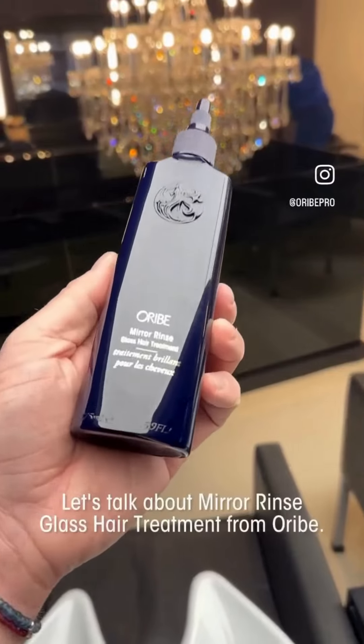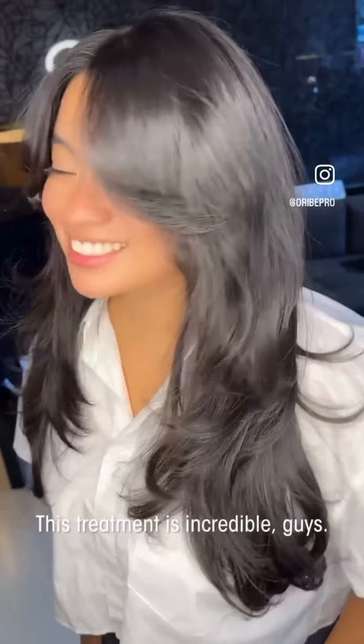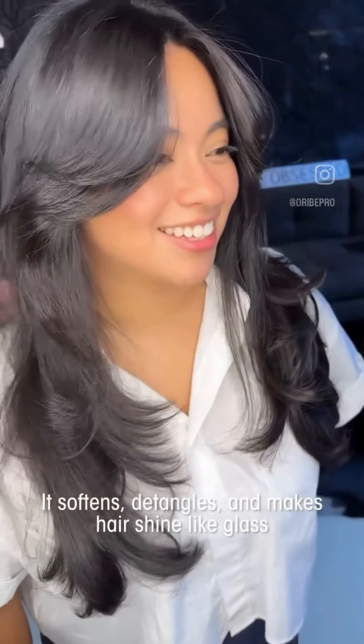We'll talk to you guys soon when I get back to Canada. Let's talk about Mirror Rinse Glass Hair Treatment from Oribe. This treatment is incredible guys — it softens, detangles, and makes hair shine like glass in one minute at the shampoo bowl.